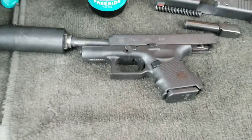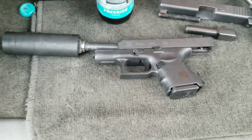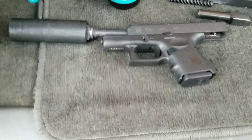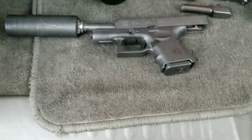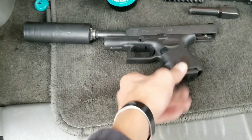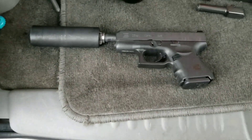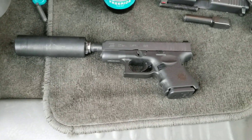Hello YouTube. I wanted to do a video on my Glock 26 — it's my everyday carry. I went ahead and put my factory Glock 19 threaded barrel on it and I'll be running my Omega 9K suppressor.